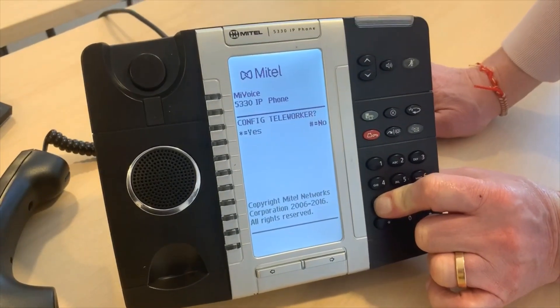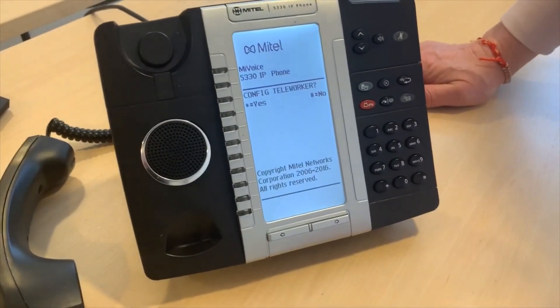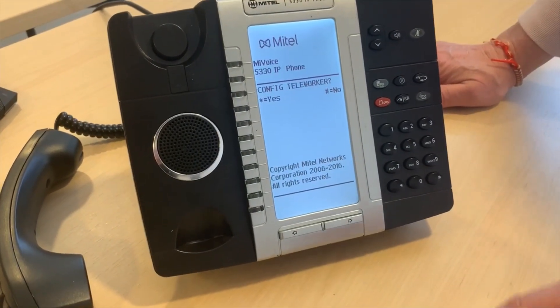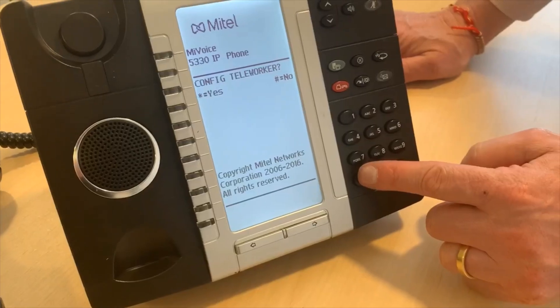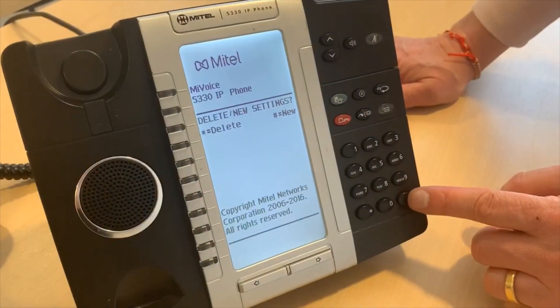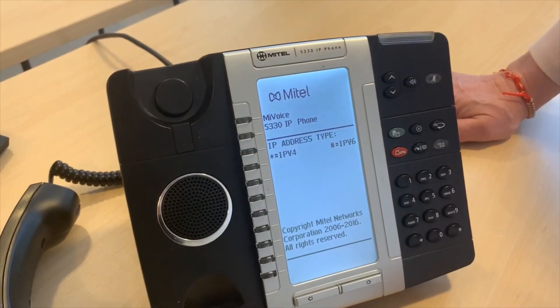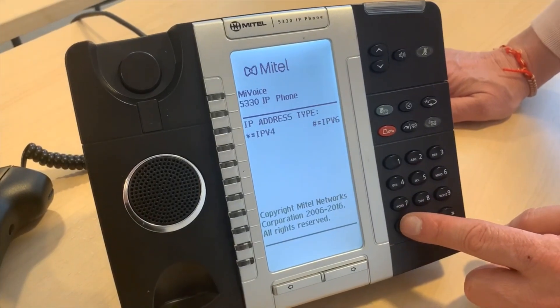Keep holding the 7 key until you see the instructions on screen asking you to configure the Teleworker settings. Once this screen appears you can release the 7 key — this is where you put in the settings you have been sent. Press the star key to configure the Teleworker, then press the hash key to input new settings. We need to use an IPv4 address, so press the star key here.